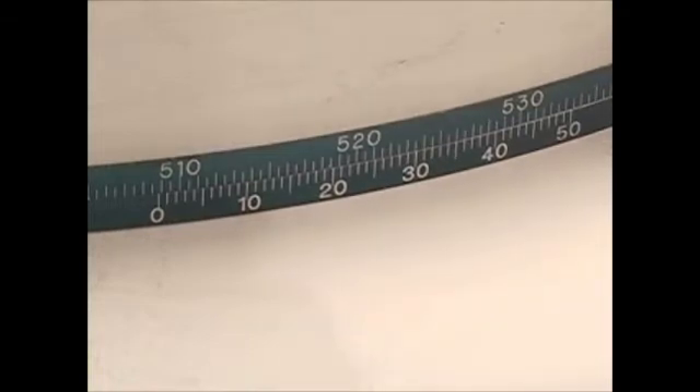In this example, the value is 37. Finally, to obtain the diameter of the object, simply add the two values together. 508.50 plus 0.37 millimeters equals 508.87 millimeters.